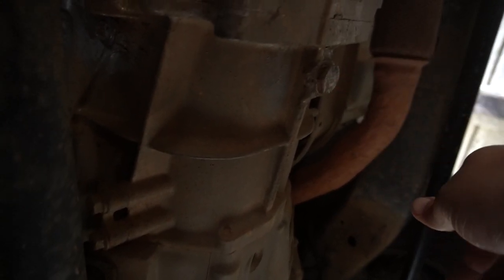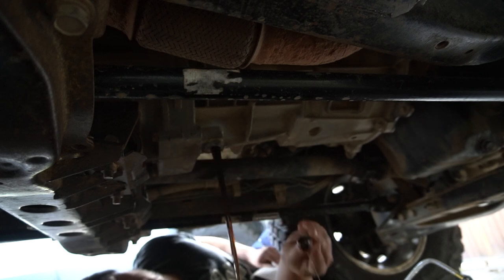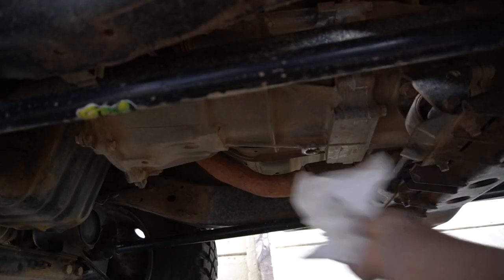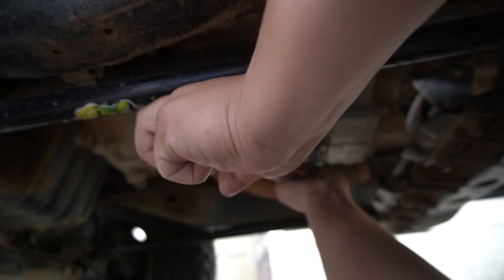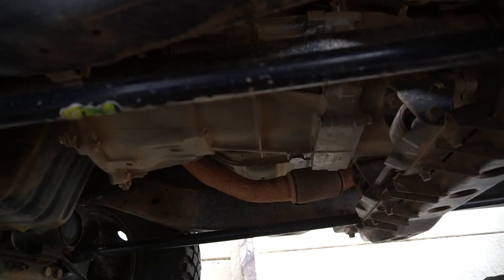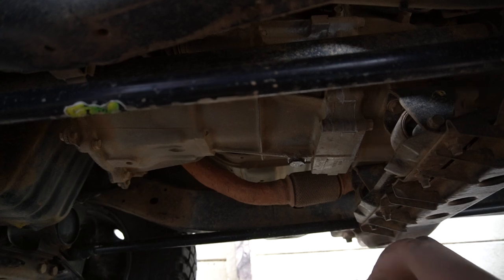Now we're going to do the gearbox oil. The fill plug is situated up here — it's a very awkward place to get to — and the drain plug is just over there. We're going to loosen the drain plug and drain all the oil, and then start filling it up where the fill plug is. We have the gearbox oil drained now so we're just going to put that drain plug back on. We just need to start filling the gearbox with about 3.7 liters of oil or until it runs out the fill hole — it's going to be a difficult and tedious job with the position.